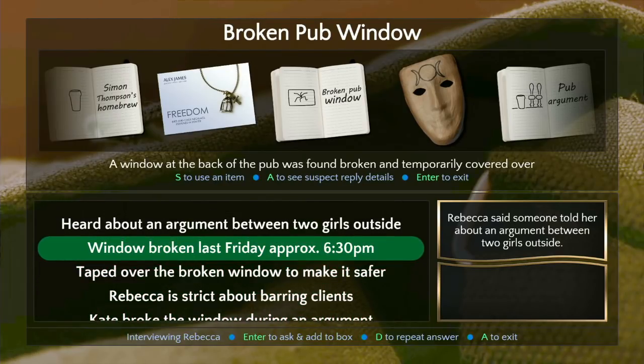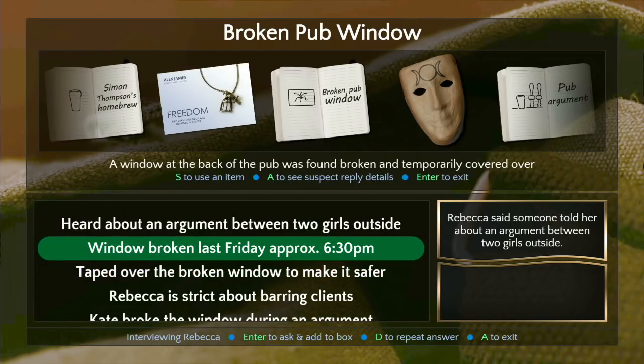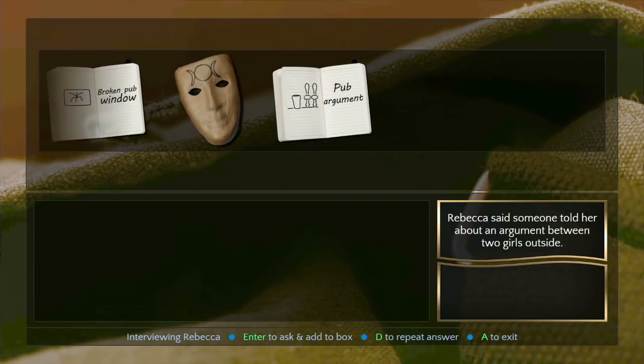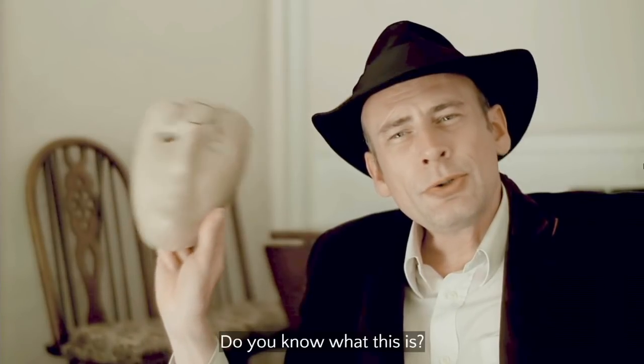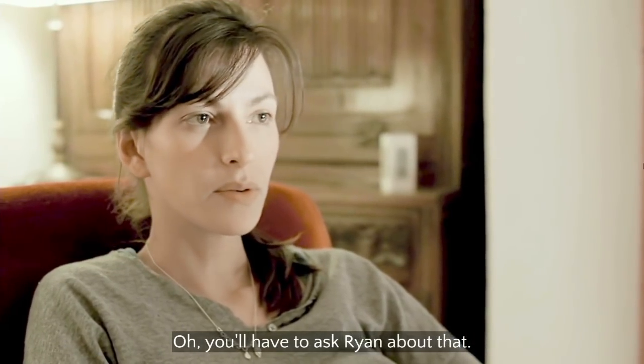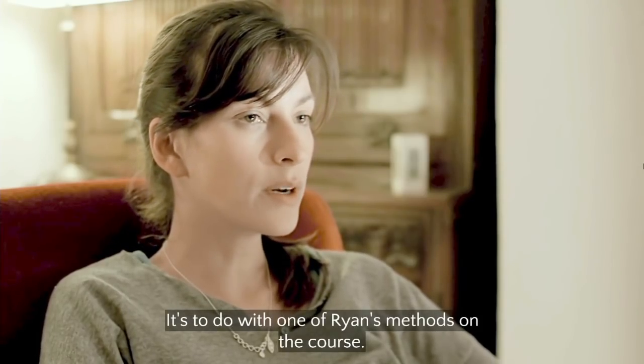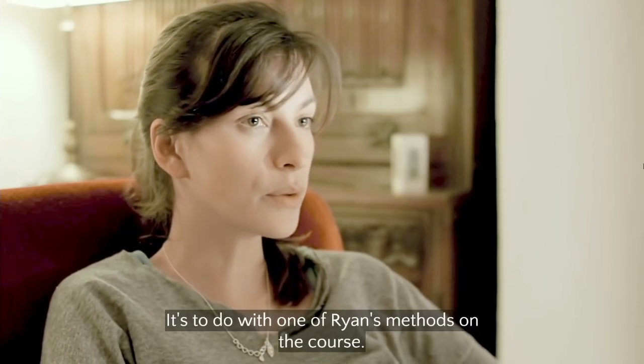It's weird that's a separate item — oh I guess it's so we can use it with other people. Let's talk about this mask. 'So this is weird — you found it in my basement?' 'I'd love to ask Ryan about that.' 'So this is Ryan's?' 'It's to do with one of Ryan's methods on the course — go on.'